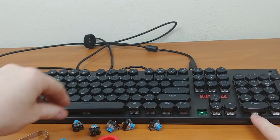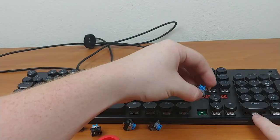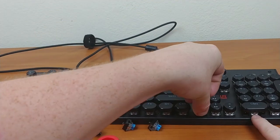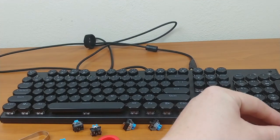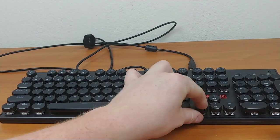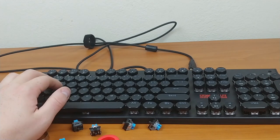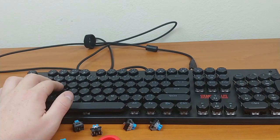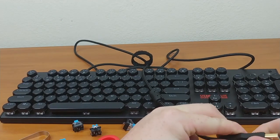If I wanted to swap in, say, one of the red switches, I can just take it and drop it right in and it's good to go. Because of the way these switches are made it's universal — as long as it's seated and giving a signal, it works fine.